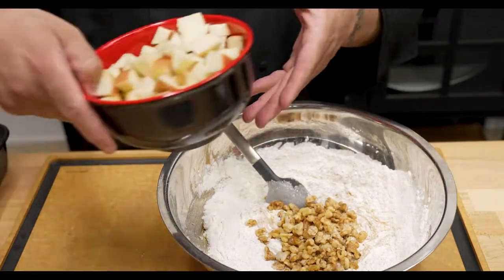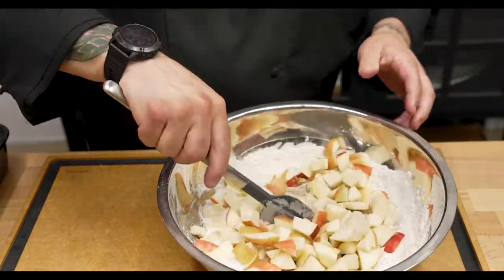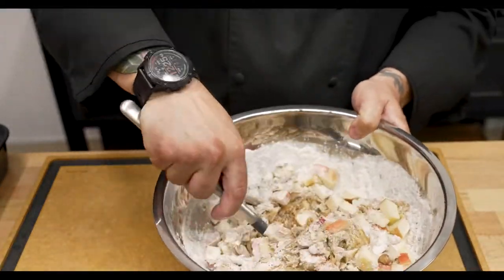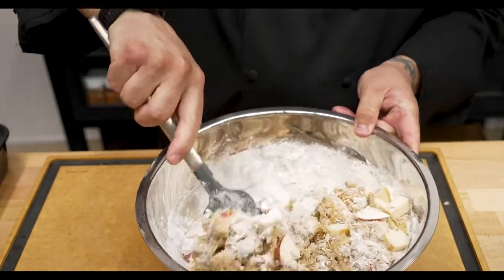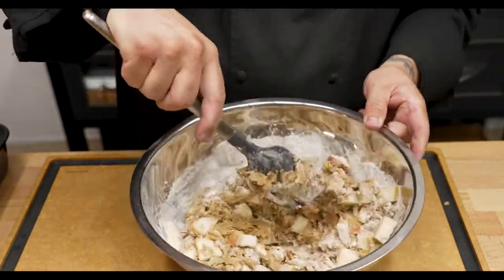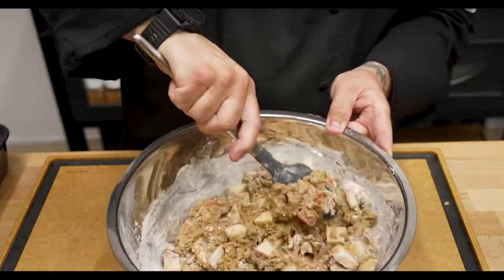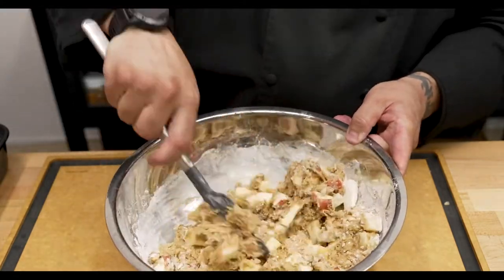Those are just candied walnuts — convenience ones from the store. We're going to add four cups of diced apples, just rough dice. You can use any apple you want; I love those red apples, they come out really nice. For four cups you're looking at about six medium-sized apples. What I'm going to do is fold everything in, mix everything together, keeping stirring it until it's all mixed up, using a little bit of the moisture out of those apples to help everything come together.